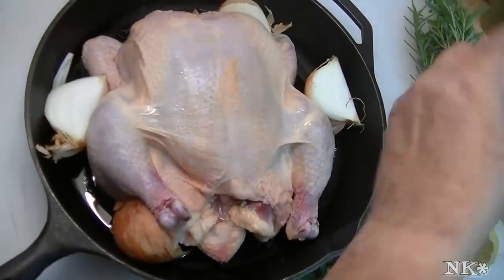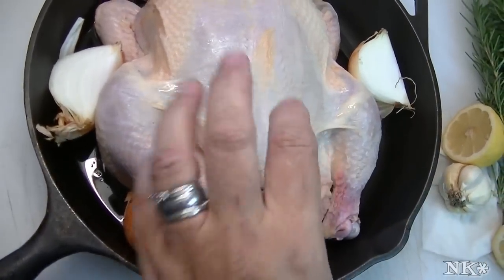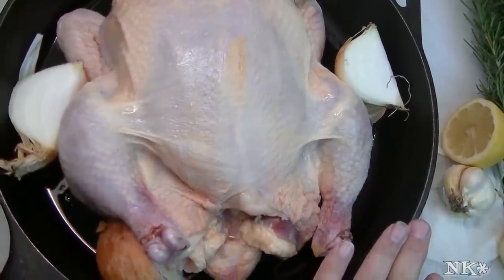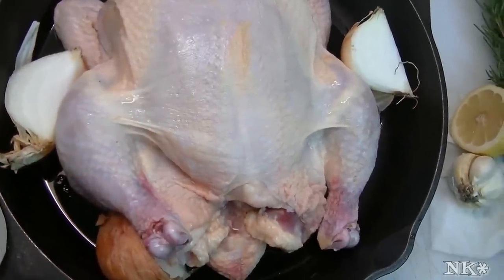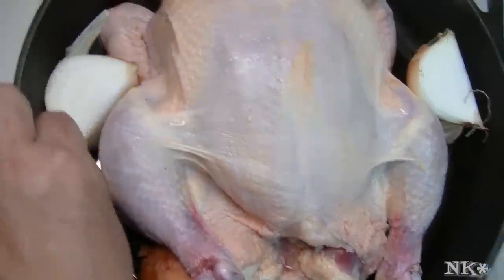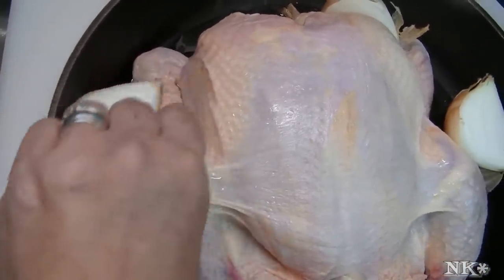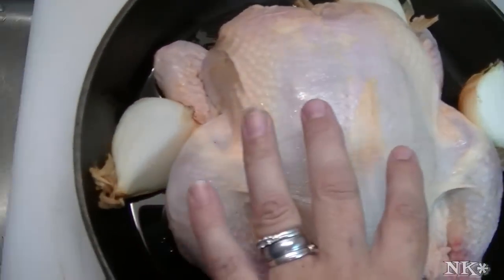To get started, I have a thawed natural chicken. I have washed it, rinsed it inside and out, and I have it in my cast iron skillet. I've put about two tablespoons of olive oil in the bottom of the skillet and I quartered a medium-sized onion. I didn't even peel it — this is a Vidalia onion, so it's a nice sweet onion.